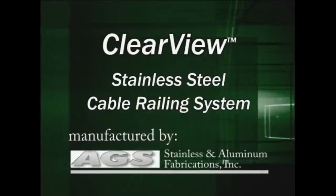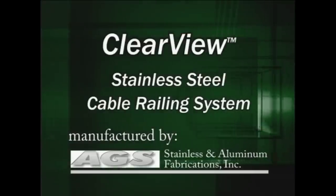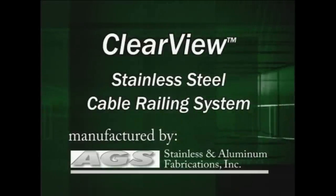Clearview Stainless Steel Cable Rail — made for the do-it-yourselfer and manufactured by AGS Stainless of Bainbridge Island, Washington.